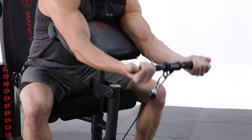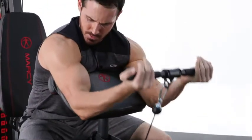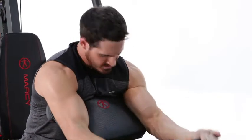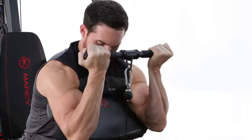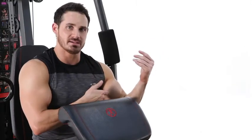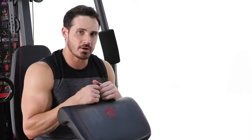Alright guys, so the first exercise we're going to hit is just a standard cable bicep curl. This is going to focus on the biceps completely. There's your bicep cable curl — really focusing on the short and the long head of the bicep. I suggest you add it into your workout routine today.